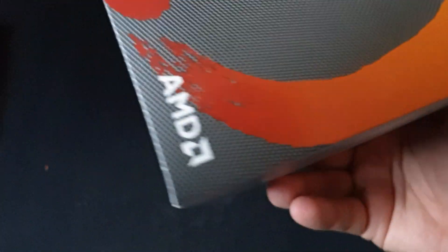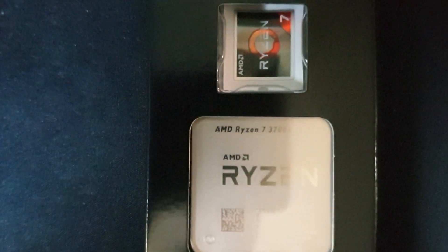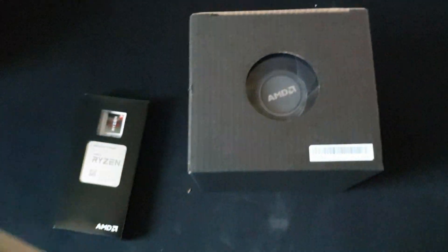Let's get a look at the cooler. Also in the box, nothing else — so you only get a box with the Ryzen 7 3700X, some stickers, and also the AMD cooler.